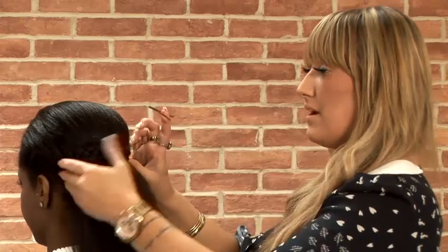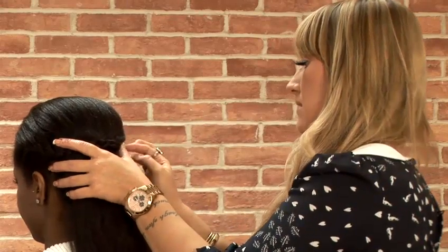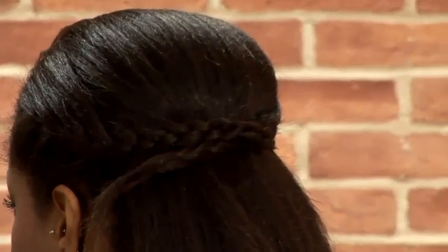You still want to keep it nice and head-hugging through the top. That way you can add any hair bands or anything like that into it just to give you a bit more of a Greek look. So just by adding a normal Kirby grip, just secure the ends of the plaits into one another so that you don't see any ends of them and they just all blend into one.